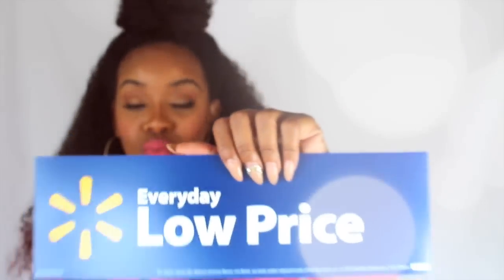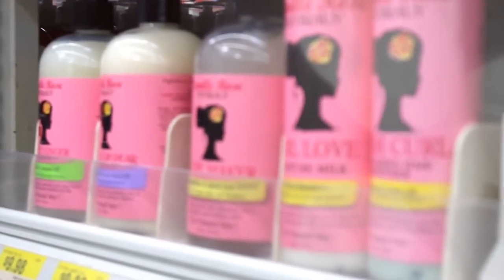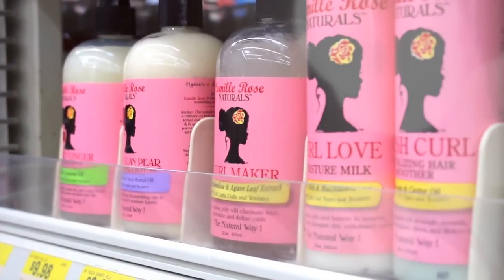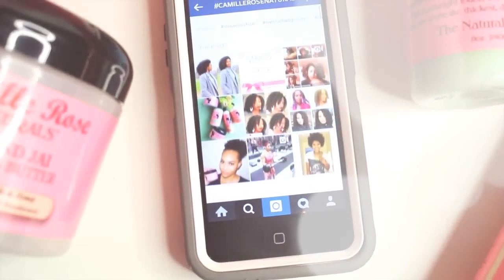Camille Rose is now going to be at Walmart, you guys. This is big news, this is a huge expansion for the Camille Rose brand because everybody shops at Walmart and now you're going to see these beautiful bottles in that hair care section. I personally have not tried Camille Rose, so that's why I'm super excited. I've heard great things — if you look at their social media or the hashtag, you see so many naturalistas raving about these products. It just makes you excited to try it and to support a black-owned business.